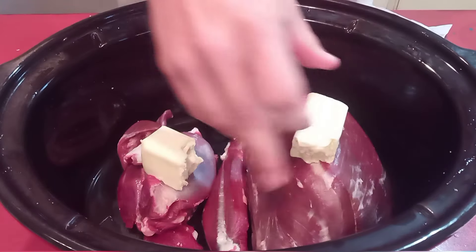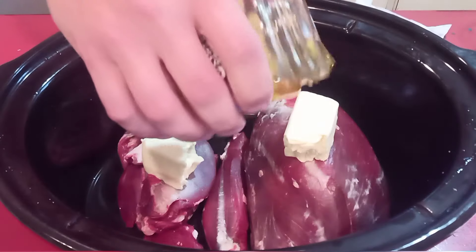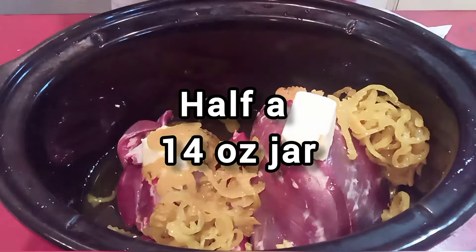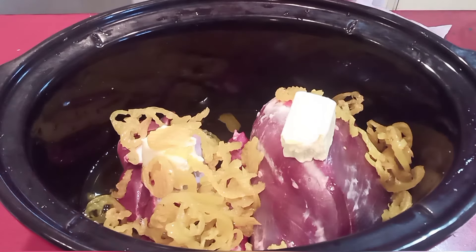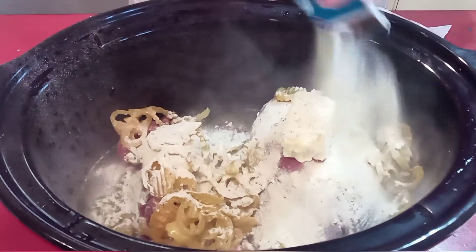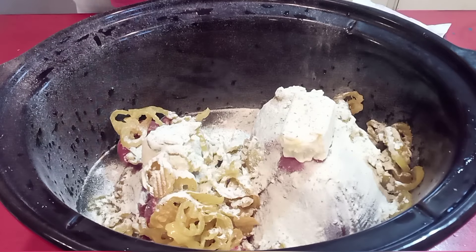Since deer is so lean, I do like to put about a half a stick of butter in on this. Then I've got a jar of banana peppers — put about half a jar in there. These were the rings; I prefer the whole peppers, but I was just using what I had open already. Then a packet of ranch dressing seasoning, just the dry stuff, and then one pack of brown gravy mix.